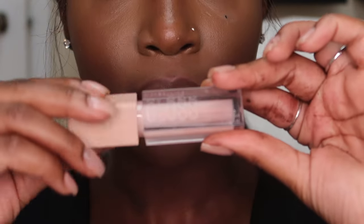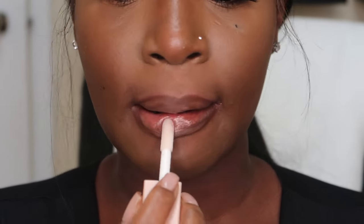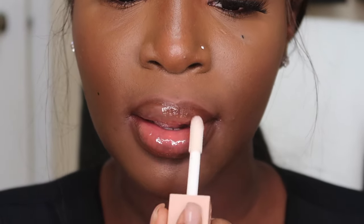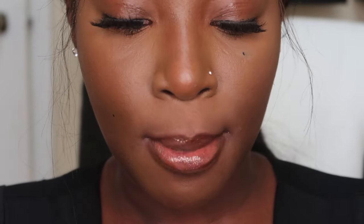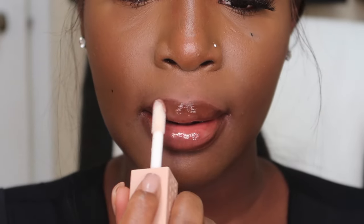For the last lip combo I have a nice clear lip combo for all the girlies who don't want too much color. For the lip liner I used the Chestnut liner for a more cool tone brown, then I'm going on with this clear gloss from Maybelline. This lip gloss is so freaking good — it has hyaluronic acid in it and it's also a lip plumper, so it makes your lips look so full and hydrated. It also smells really good.